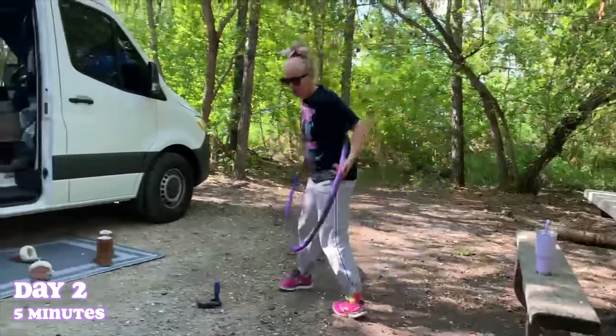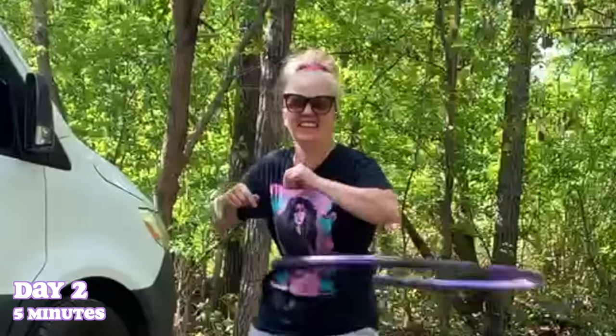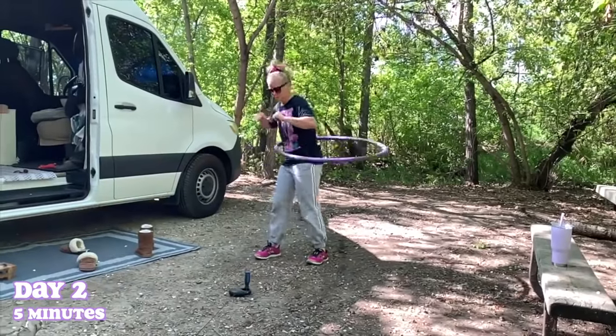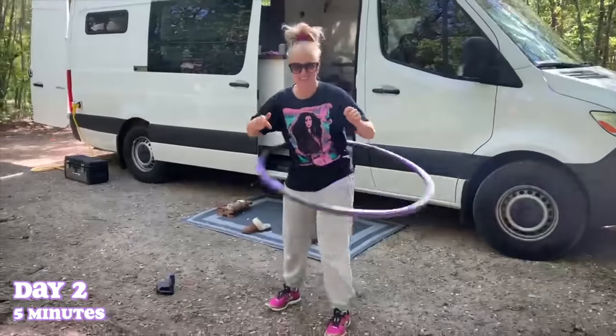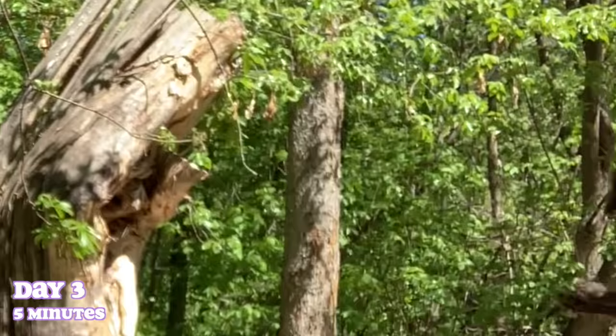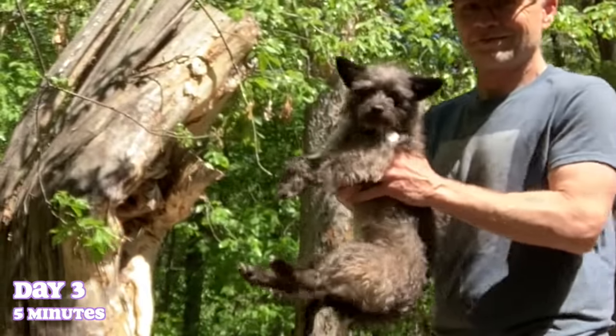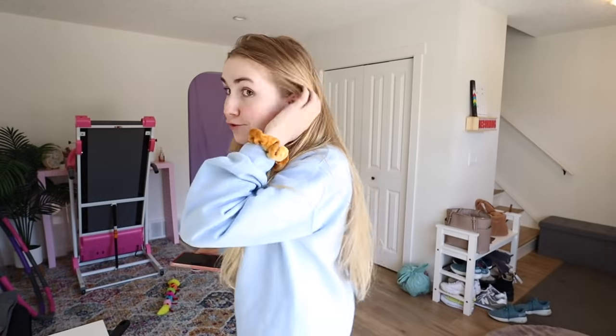Back to the hula hoop — five minutes has to get done. We're rocking it anywhere we can; this is a great exercise. Even the dog Chip tries it, and we can tell he has some impressive hip action going on!